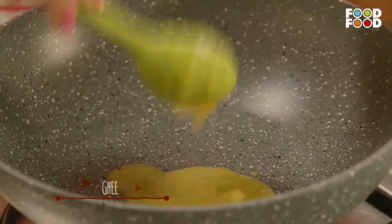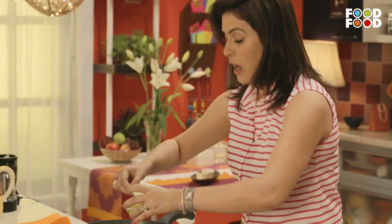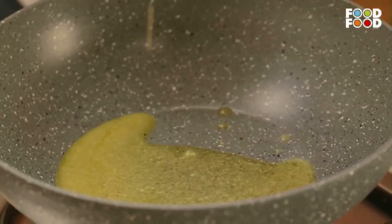It is very easy to make. Let's begin. In a good pan, we will add some ghee. What is ghee? It is basically clarified butter. We will heat it a little.